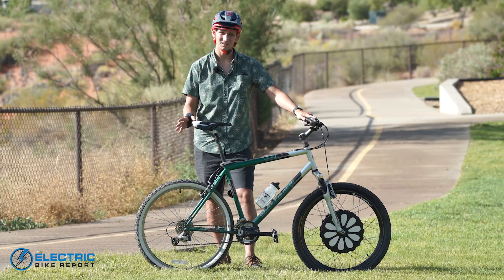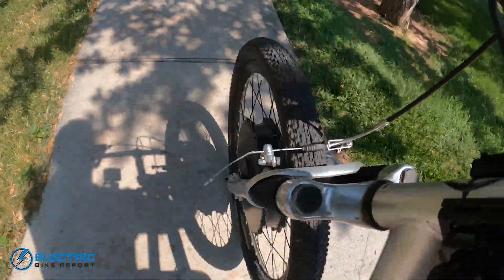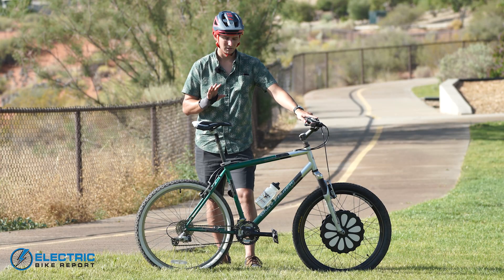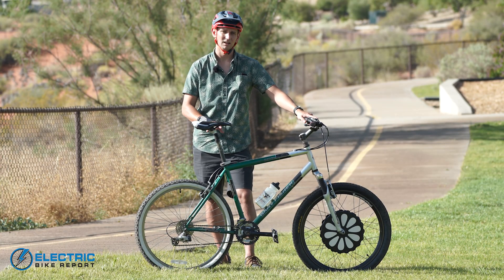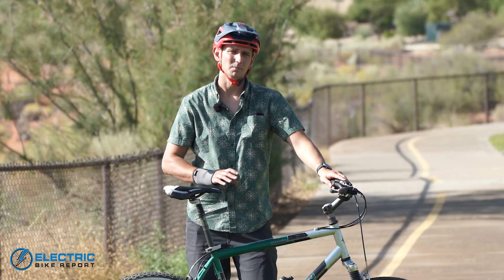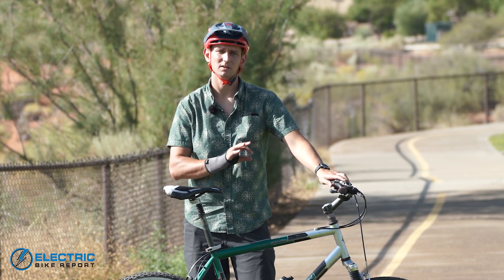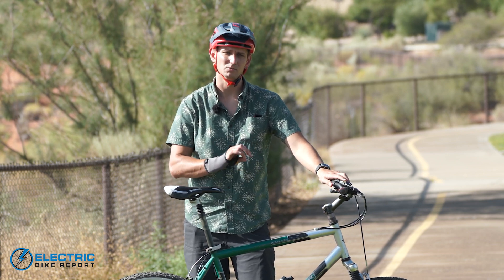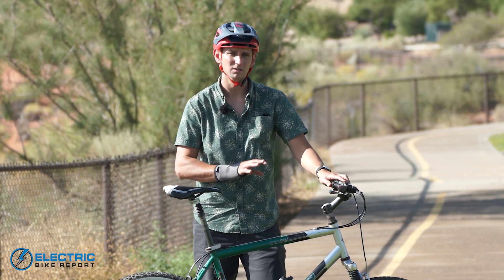If you're hopping up a curb you'll feel the weight, but keeping both wheels on the ground and riding this as a commuter or very light off-road bike, it does fine. We're going to skip braking and handling tests and instead put this wheel to the test on a hill test, a circuit test, and a range test to determine exactly how this conversion kit performs in the real world.